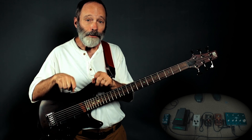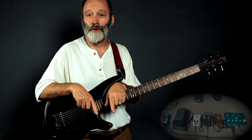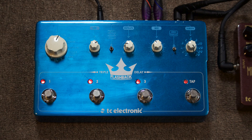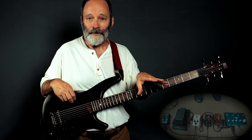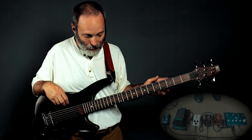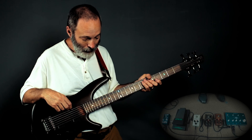From those two distortion pedals, I took both the outputs and ran them into my TC Electronic Flashback Triple Delay — stereo in. The Dark Matter is on the left and the Mojo Mojo is on the right. Let's check out the delays that I've got going.